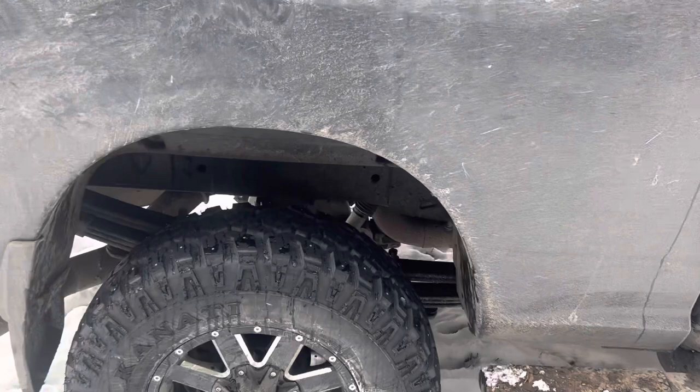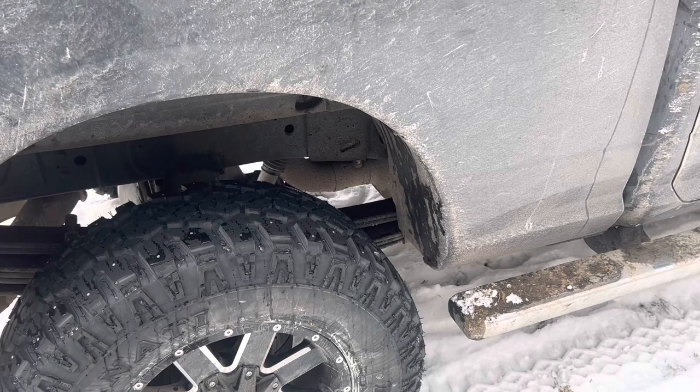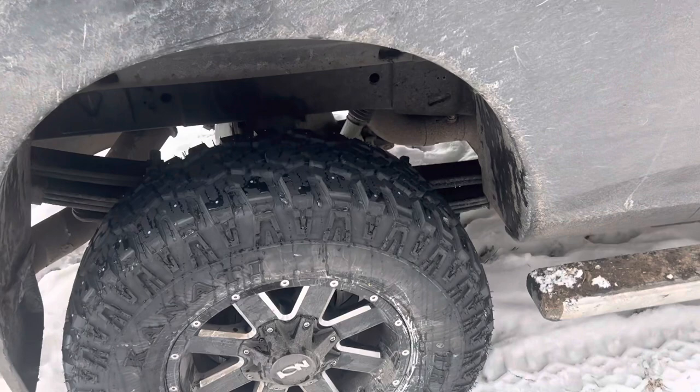I pulled over and put the truck in four-wheel drive. I had my Nitto Ridge Grapplers — 35 by 12.5 — on there, and I had a difficult time getting going even in four-wheel drive. There wasn't inches of snow on the road, probably just half an inch to an inch of slushy, slick snow, but I had trouble getting going on a little incline on a main road.